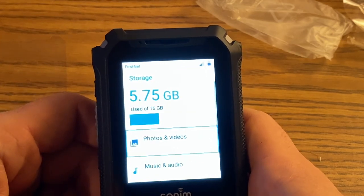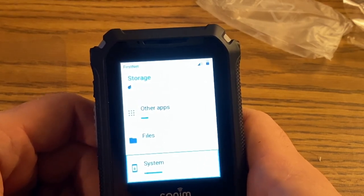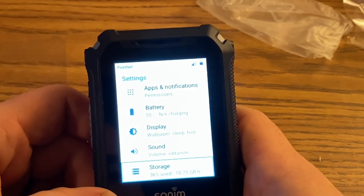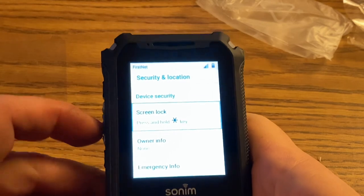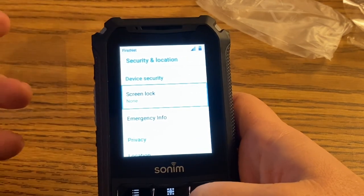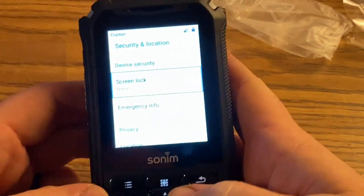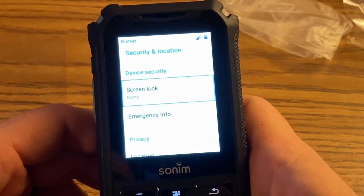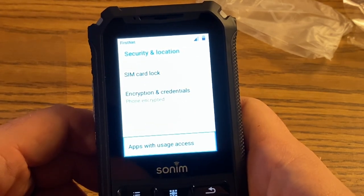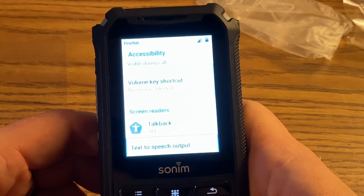Storage just shows what you have on the phone, similar to an Android storage view — what's being used and where memory is being used up. Security and location is one we will change. Under screen lock we want that set to none, so the driver just has to press the red end-call button to turn the screen on, rather than pressing that and then pressing and holding the star button.